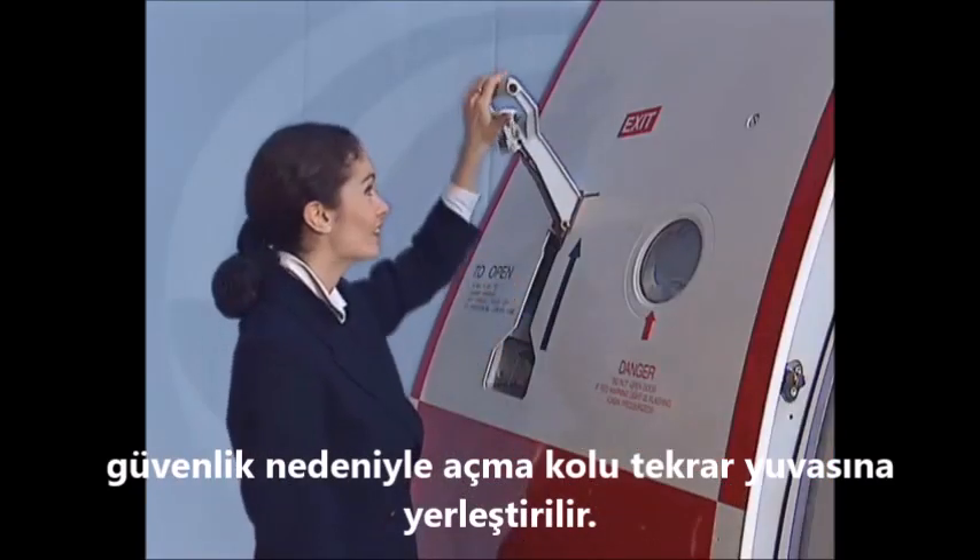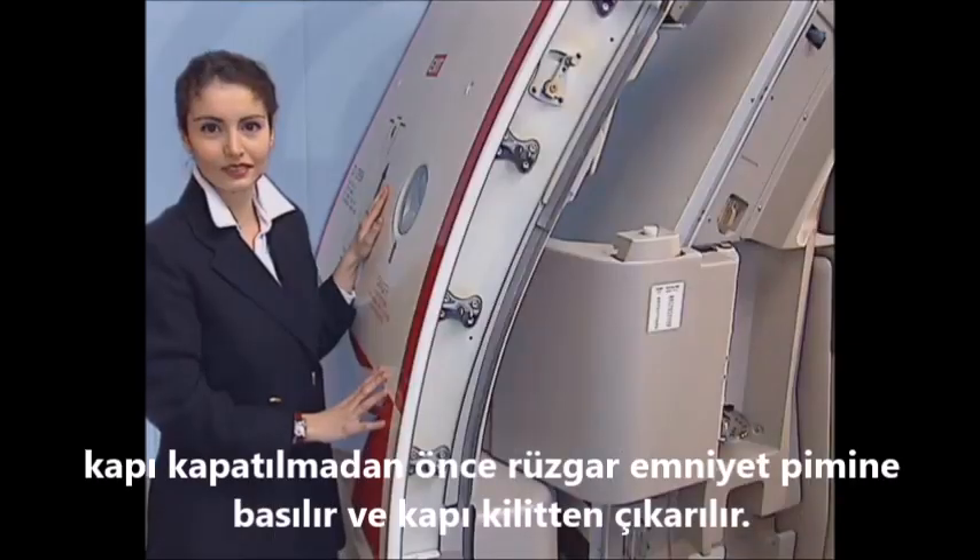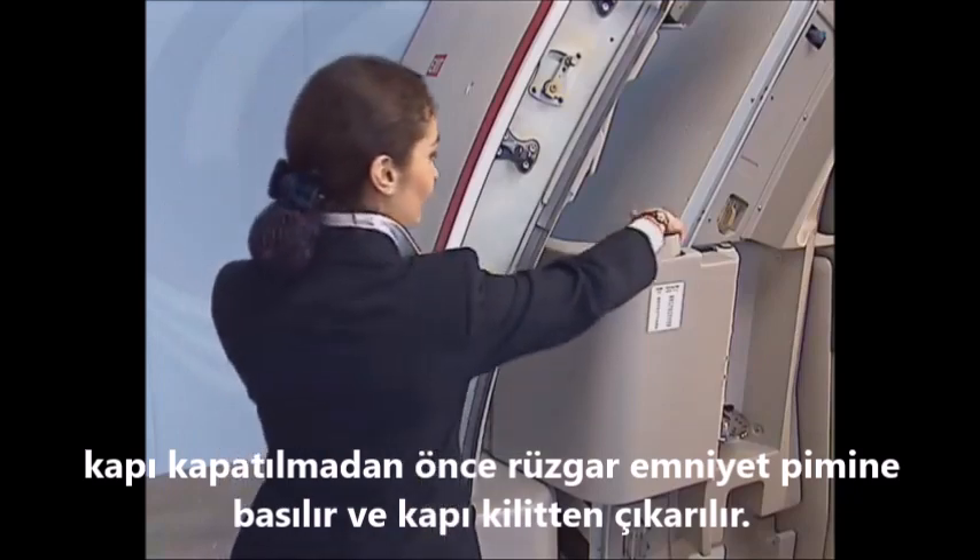For safety reasons, lower the handle into its recess. Prior to closing, push the gust lock to unlock the door.